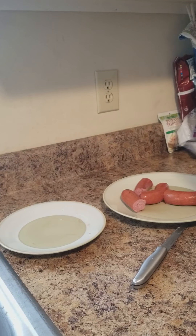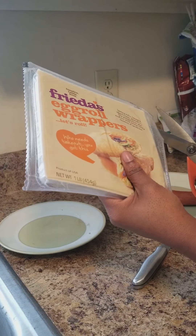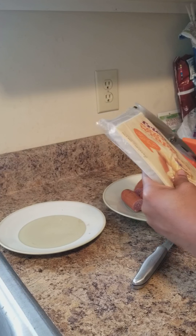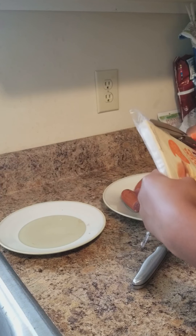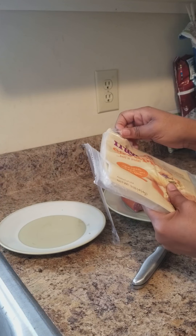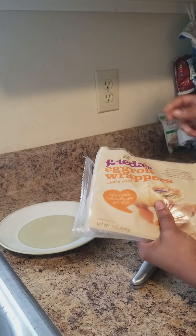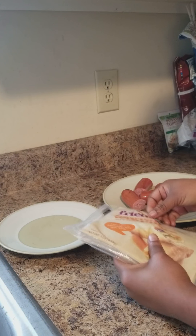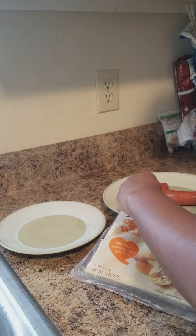Go ahead and get your egg roll wraps out. Like I told you guys, you can get these from Walmart or in the produce section. Kroger's never have them — I don't know why, but they never have them. Kroger's always have things in different odd areas, so they might have them just in a crazy spot. I can never find stuff in Kroger's.